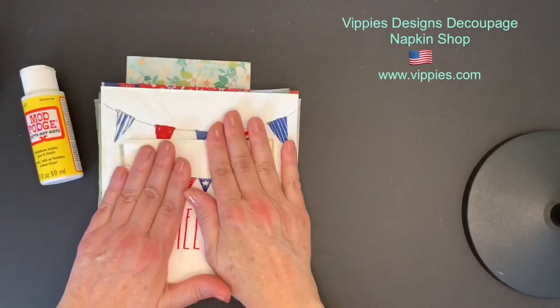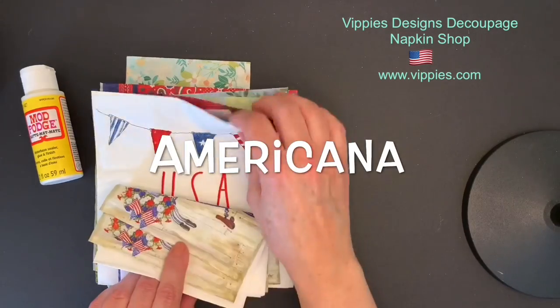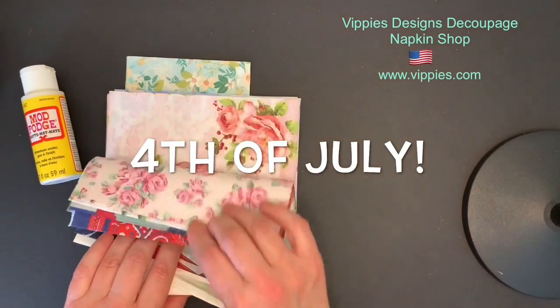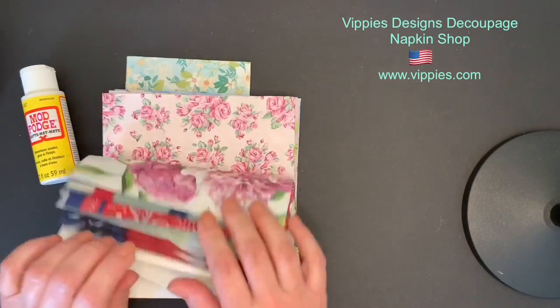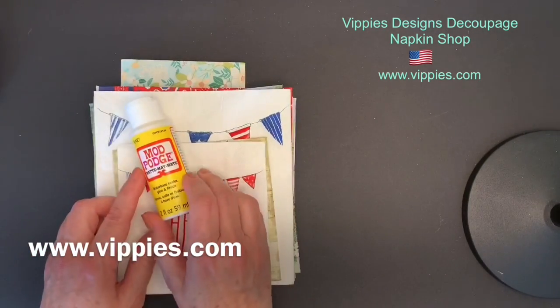Greetings decoupage friends. I'm back here with more napkins from Vippy's Designs. This time we have nautical and also a nice selection of florals. You can see these napkins and many more at their website www.vippys.com.